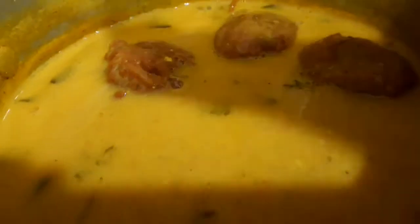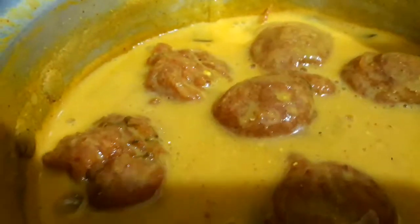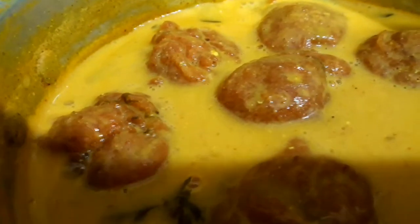Now the curry is almost done. Let's add the pakoras into the curry and cook for about 2 minutes. Then let's prepare for the tempering — take another karahi.